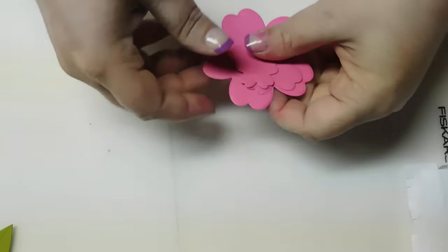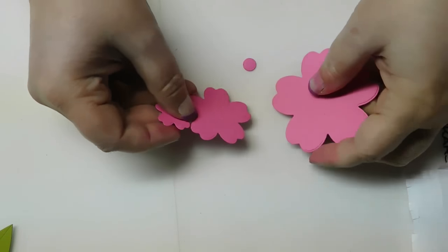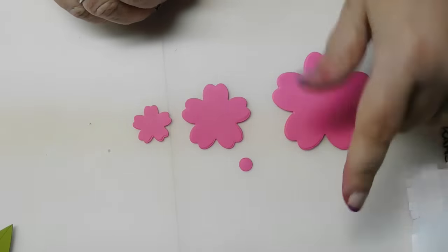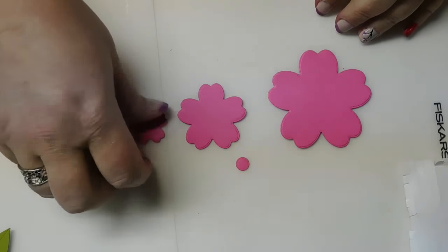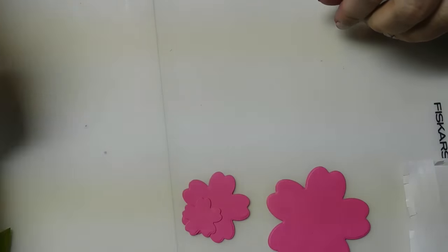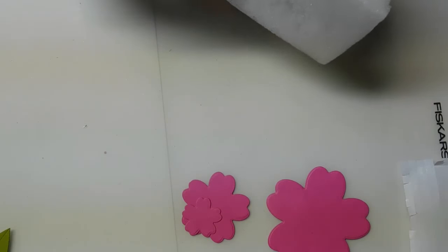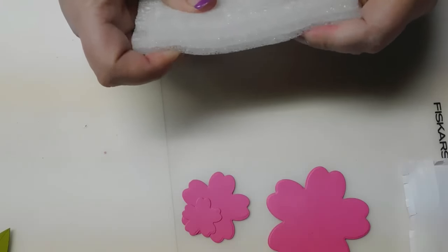I've already punched those out. We need one of the large ones, medium, small, and the dot. I used the dot in one version and in one I did not. With those, we're going to need a piece of foam — this is just a piece of packing foam that I glued two layers together with, so it's two layers thick.